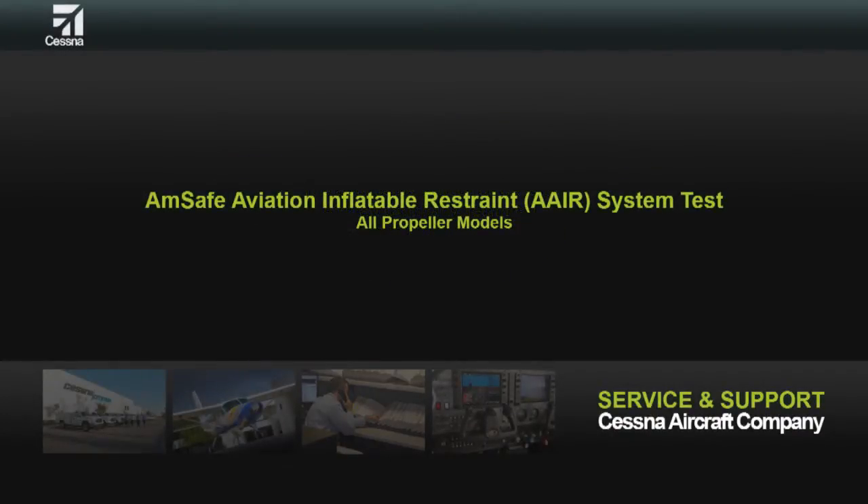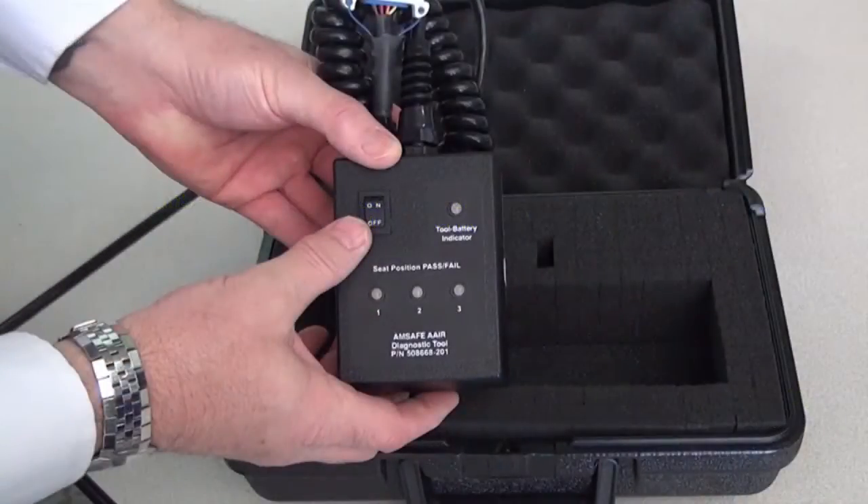This video is a demonstration of the AMSAFE Aviation Inflatable Restraint AAIR System Test. Please reference your Cessna Maintenance Manual section for Inflatable Restraint System Maintenance. Tools Required: AMSAFE AAIR System Diagnostic Toolkit 508668-201.